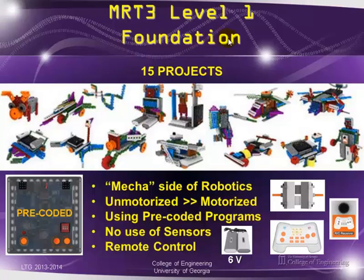Level one, the foundation level, lets you build 15 projects. The foundation level emphasizes the mechanical side of robotics. You can build some unmotorized projects and some motorized projects. They give you two direct current motors, a remote control receiver and remote control, and two packs of batteries at about six volts. It comes with a controller pre-coded with specific modes that you cannot change. This foundation level uses no sensors, and you can only do remote control of the various projects.